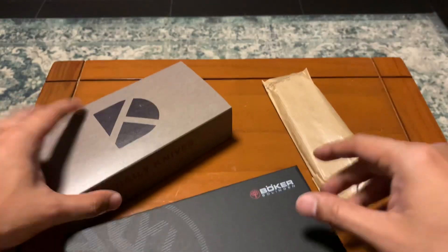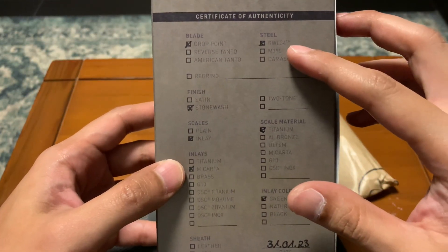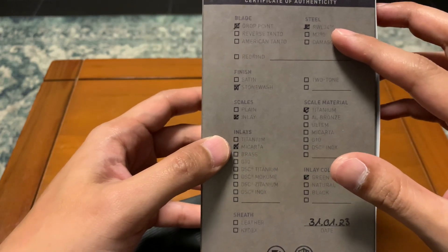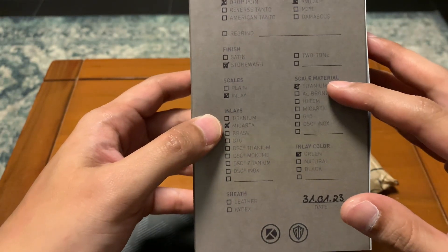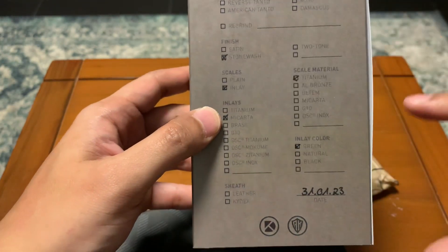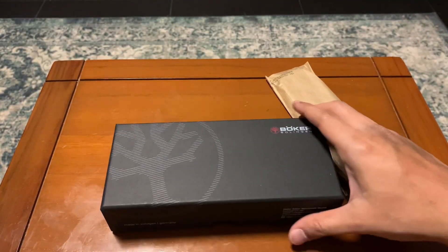This is a drop point with RWL34 steel, which is made by Damasteel — a Swedish company. The finish is stonewashed titanium. I got the rusty titanium scales. It has inlays which are green micarta. And I got myself a leather sheath.